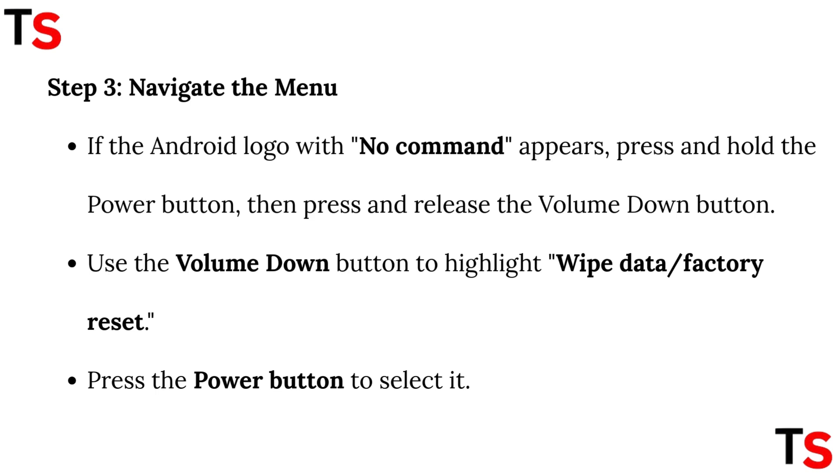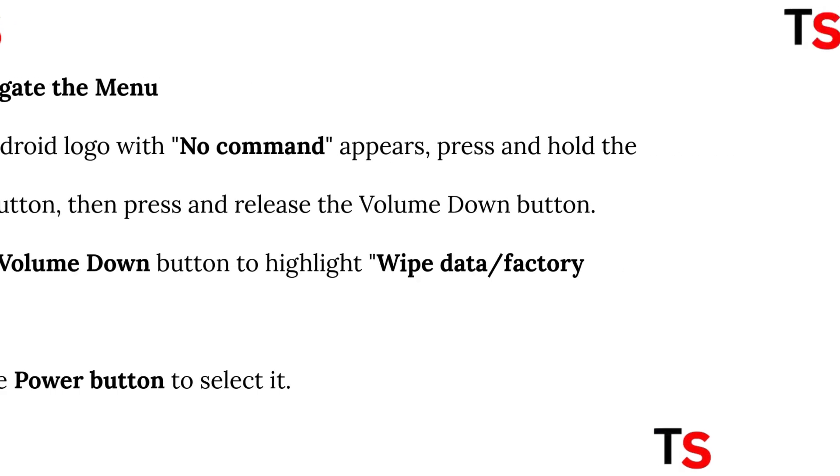Step 3: Navigate the menu. If the Android logo with no command appears, press and hold the power button, then press and release the volume down button. Use the volume down button to highlight 'Wipe data' or 'Factory reset.' Press the power button to select it.